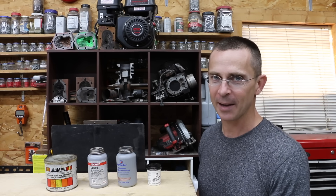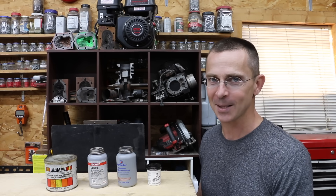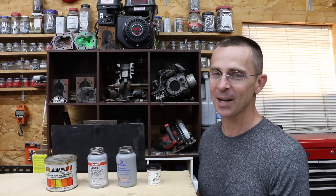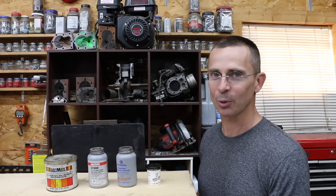Have you ever went out to make a simple car repair and then ran into a whole bunch of rust, causing that process to take about twice as long as it should? I think all of us have been there, and the question is: does anti-seize really work?